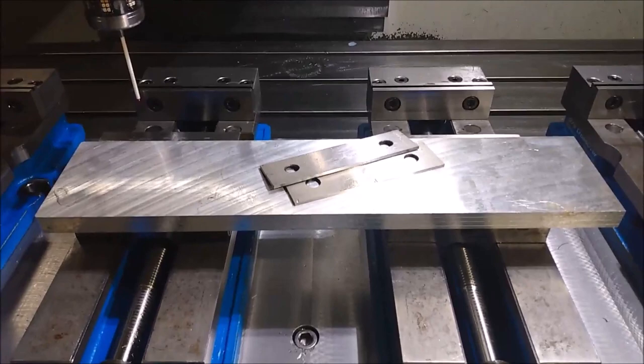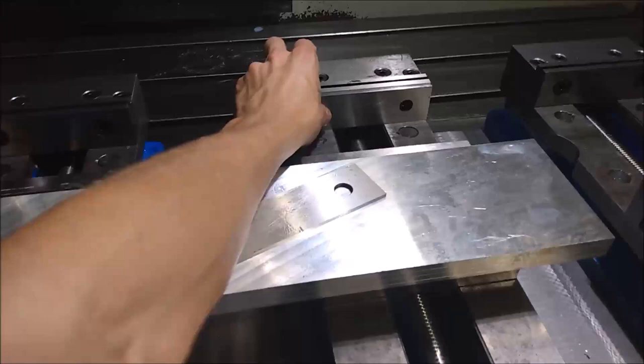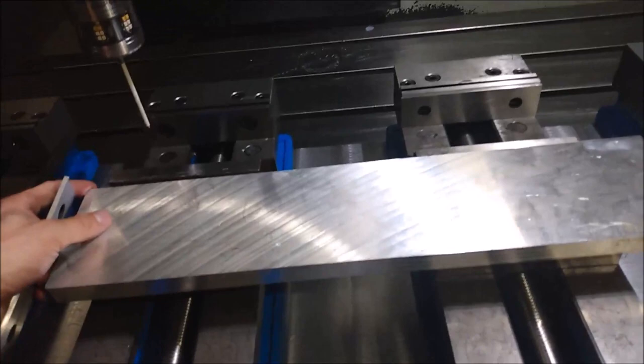Alright, so I got all the vises indicated in. I'm going to put these parallels in here and put this between two vises, get that all set to go, and then I'm going to probe off the corner and off the top, and then we're going to start machining this thing.